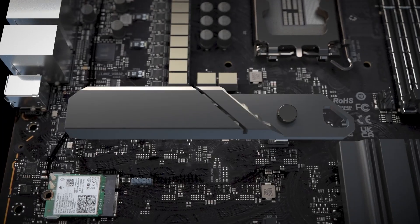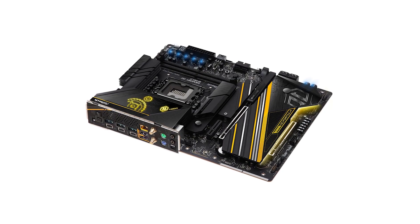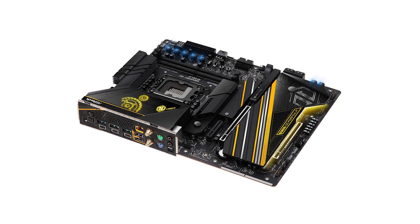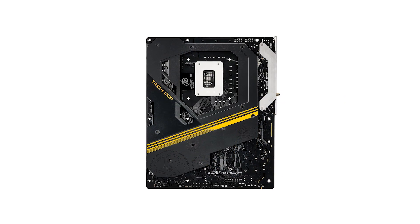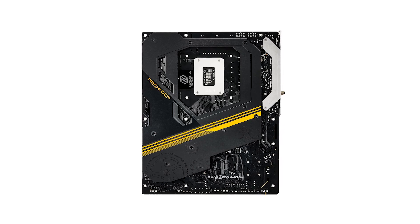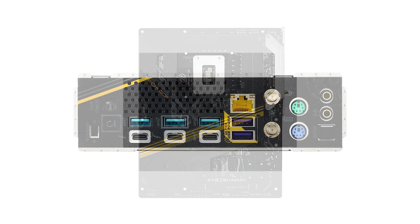Storage options are plentiful with 6 M.2 slots. The primary slot supports PCIe 5.0 x4 speeds for the latest NVMe SSDs, while the others offer PCIe 4.0 x4 connectivity. This setup ensures rapid data access and ample space for your games and applications. Additionally, the tool-free M.2 heatsinks make installing or upgrading your storage a breeze.